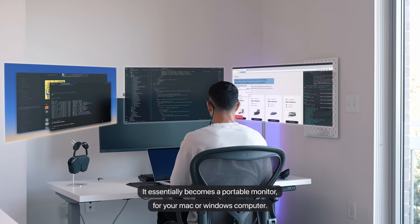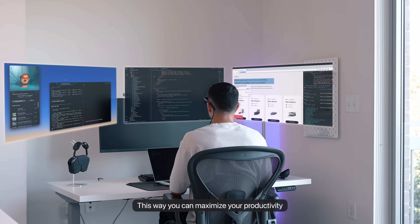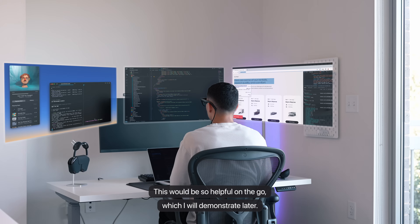They essentially become a portable monitor for your Mac or Windows computer. This way you can maximize your productivity and improve your time management. This would be so helpful on the go, which I will demonstrate later.